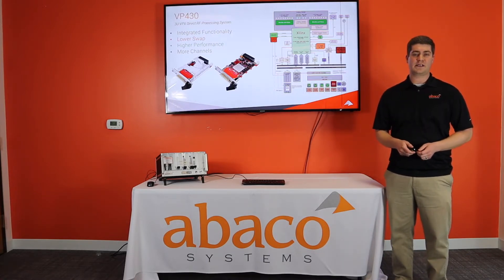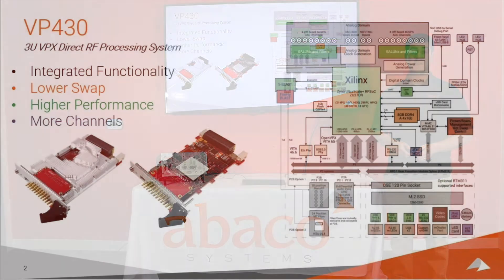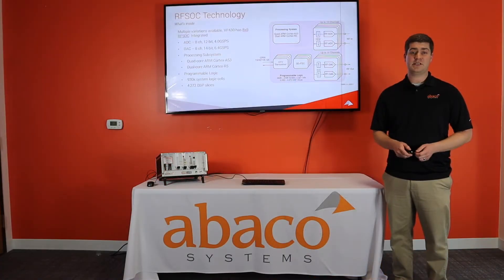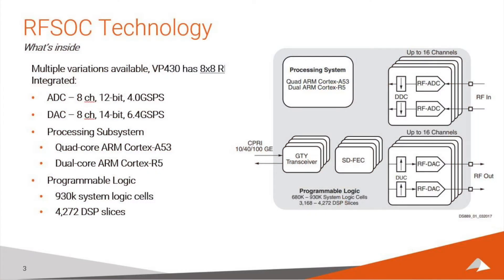The VP430 is Abaco's flagship RFSOC product, featuring the Xilinx ZU27DR RFSOC. This chip features not only a highly capable FPGA, but integrated analog-to-digital converters and digital-to-analog converters, and an integrated quad-core ARM processor and dual-core ARM real-time processor. With eight ADCs and eight DACs sampling at 4 gigasamples per second and 6.4 gigasamples per second, respectively.